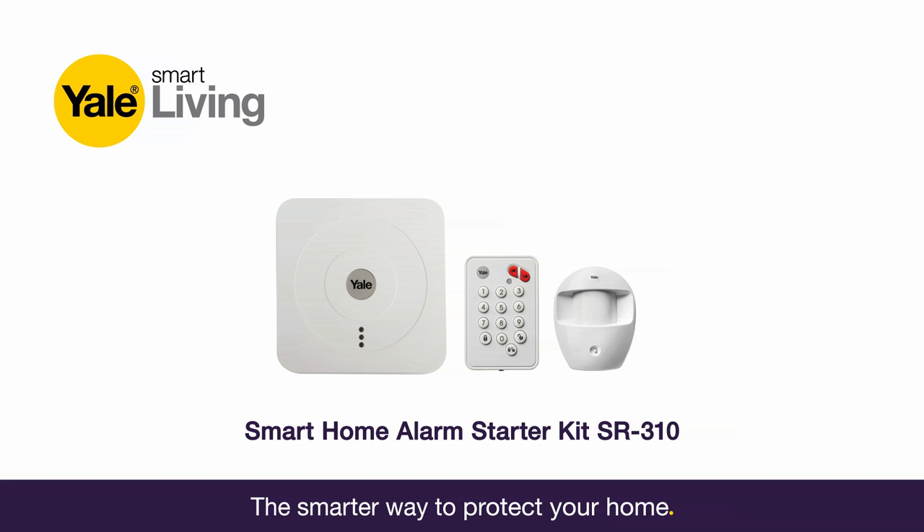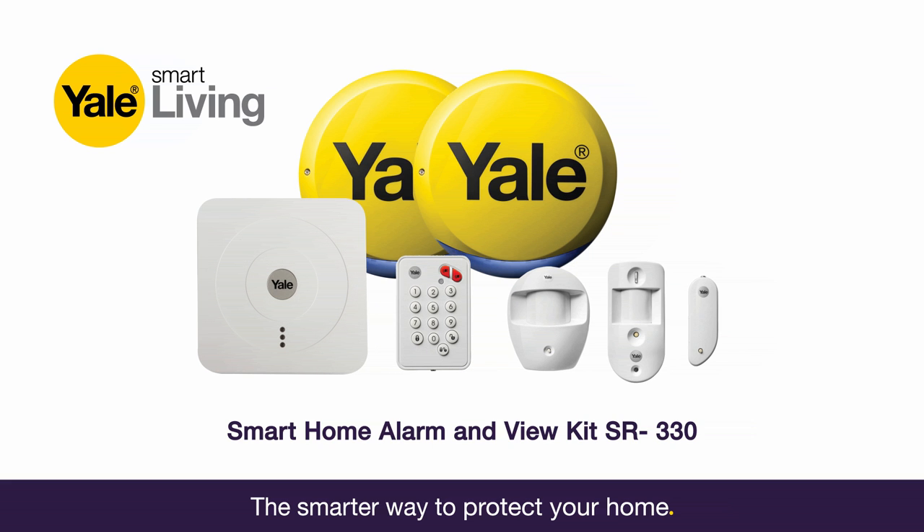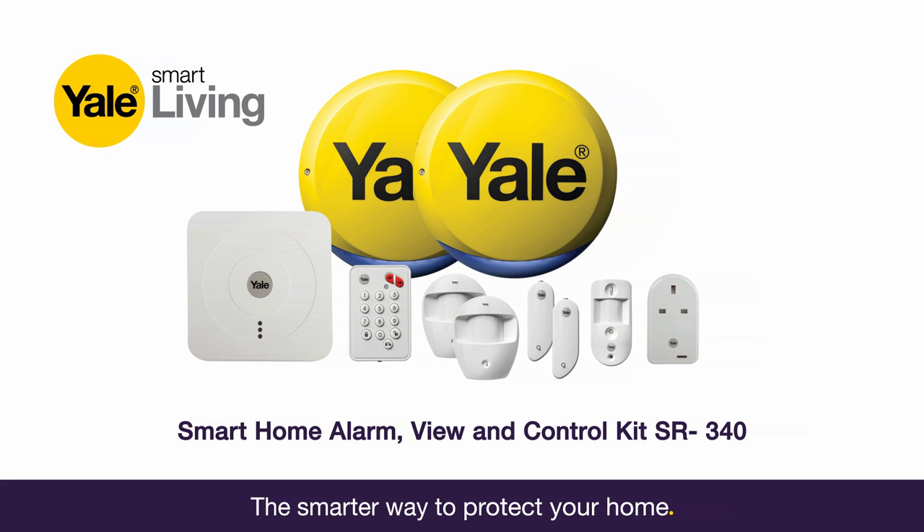First off, unpack all of the devices. Dependent on which Smart Home Alarm kit you have purchased, you will have a variety of accessories.